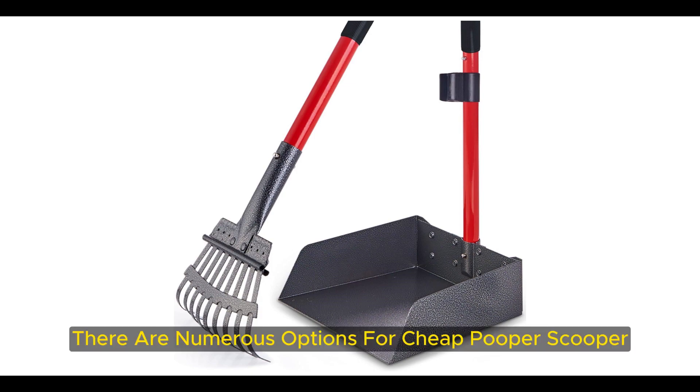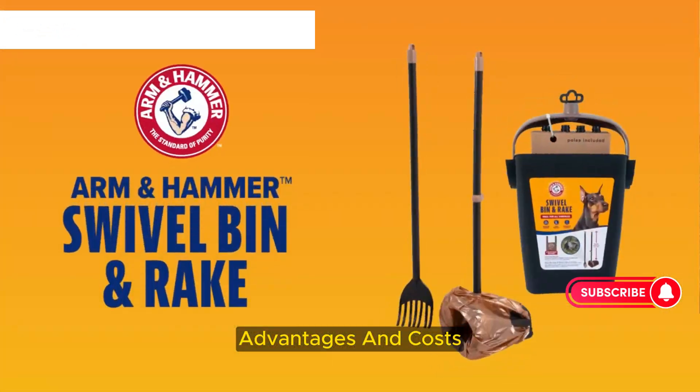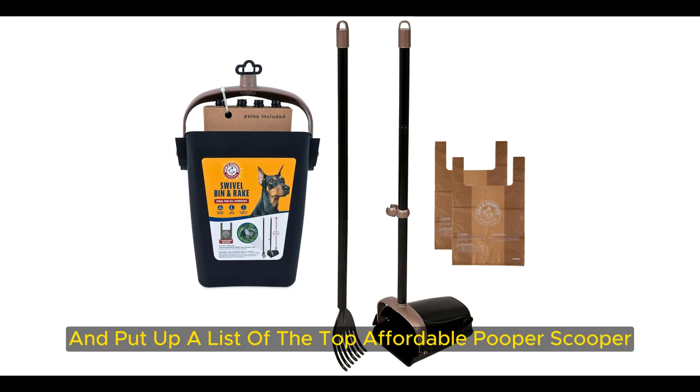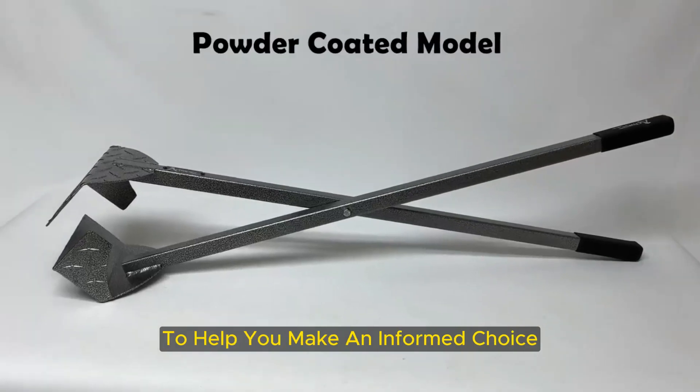There are numerous options for cheap pooper scoopers, each with unique features, advantages, and costs. I conducted a ton of research, read a ton of reviews, and put up a list of the top affordable pooper scoopers from trustworthy manufacturers to help you make an informed choice.